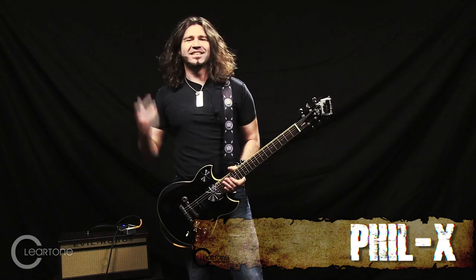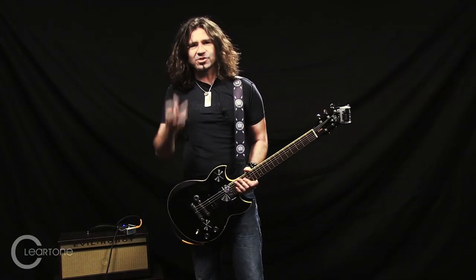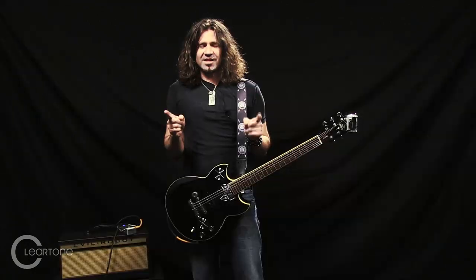Hey man, I'm Phil X. What's happening? I'm here to play some guitar and talk about Everly and Clear Tone Strings. My boy has been hooking me up for years — love the product.